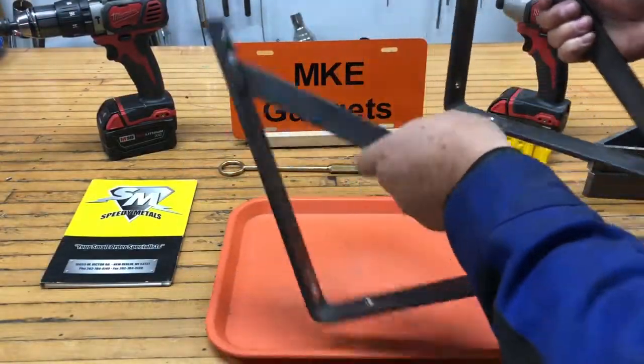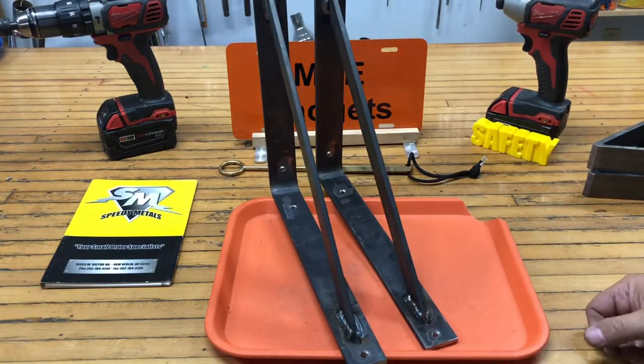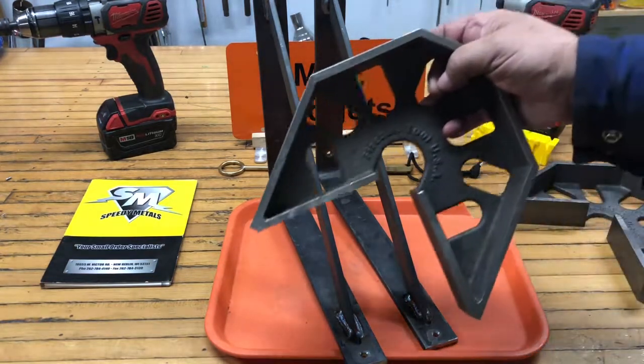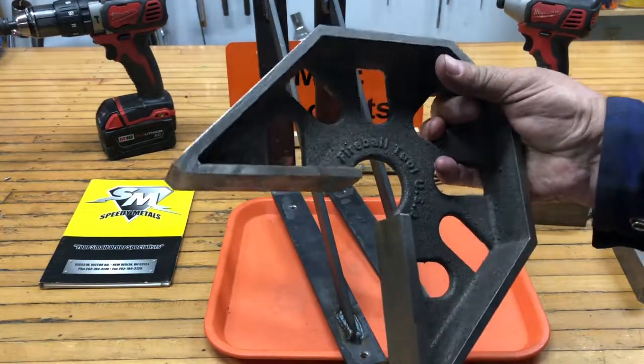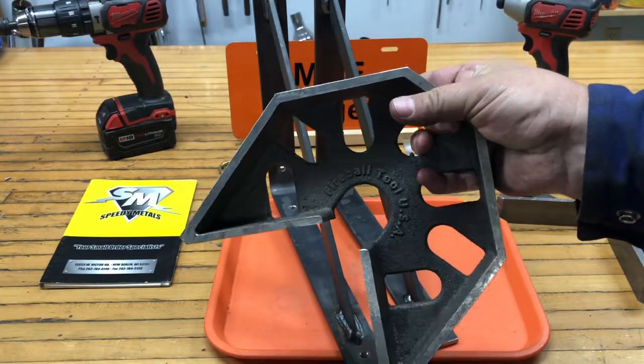Back at the table. Two brackets, finished welding. The whole key to this project is whenever you weld something, it always wants to move on you — it always bends towards the heat. So I use these Fireball squares that I talked about earlier, and these are really nice, these are cast iron models. If you ever get a chance, check out Fireball's website.